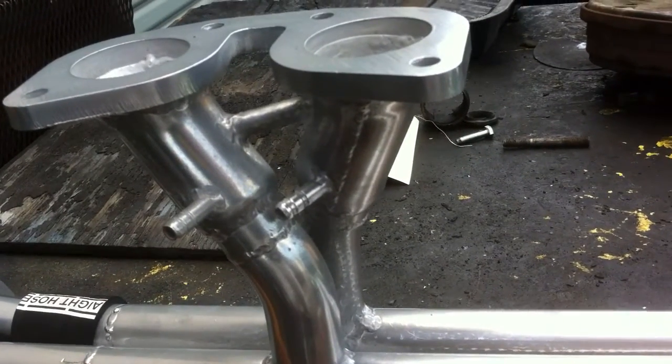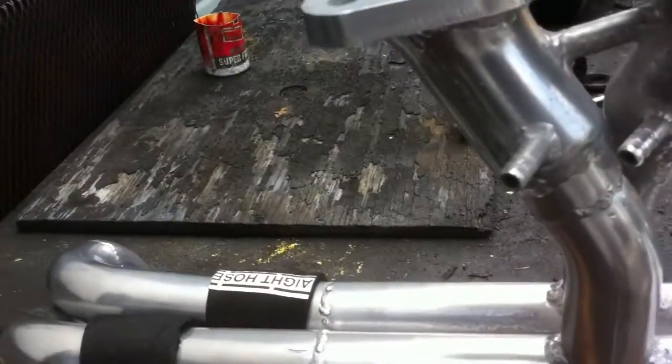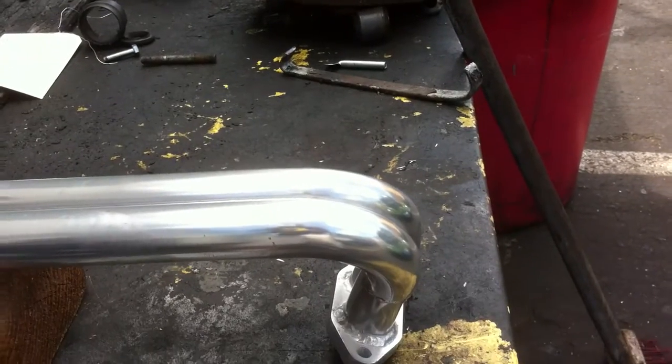A 2,200 to 2,300 cc Volkswagen would flow about 1,400 liters per minute. So this is quite capable of doing anything you want to build on it.